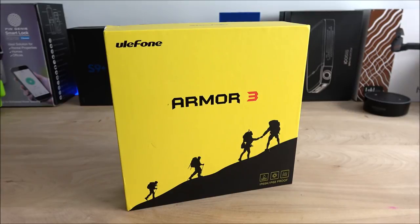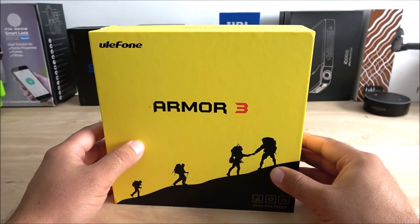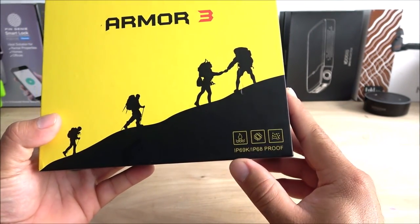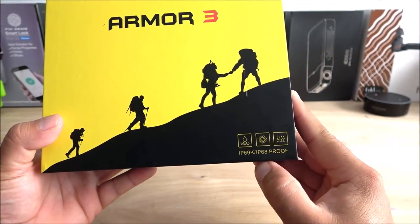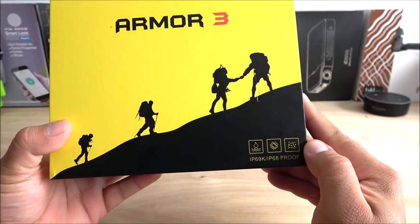Let's take a look at the box. First of all, this box is yellow — I've never seen a yellow box, or at least not in a very long time. On the bottom right-hand corner we can see the certifications: it is IP69K and IP68, it is waterproof, shockproof, and also dustproof.